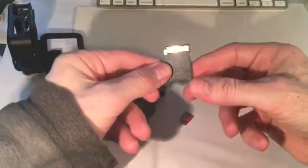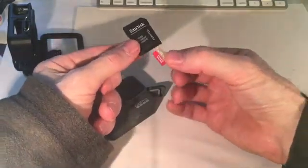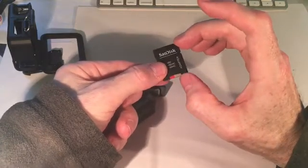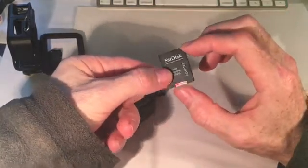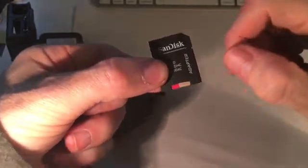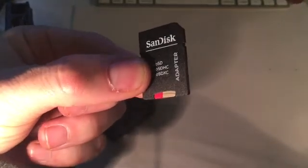There are little contacts on the back. I guess it's got to go in this way. Just pushing in like that — you can see it sits flush against the edge of the adapter, and it leaves a little groove just where you can sort of dig your fingernail in to pull it out later.